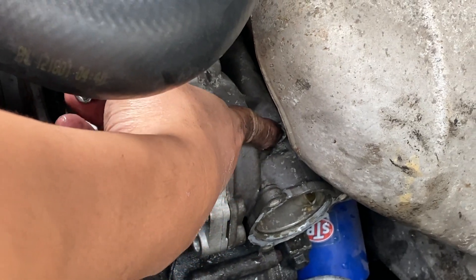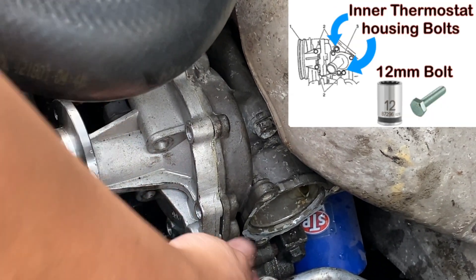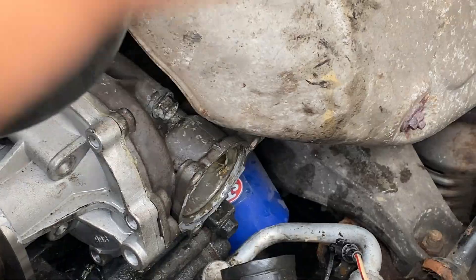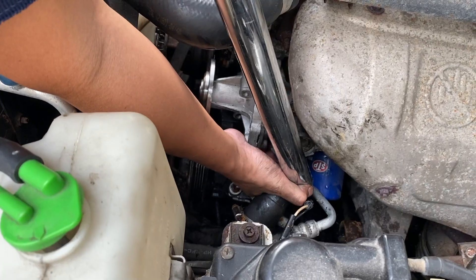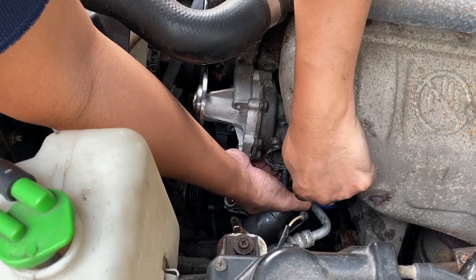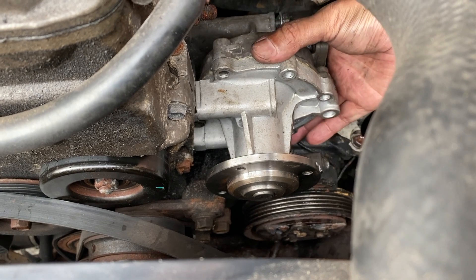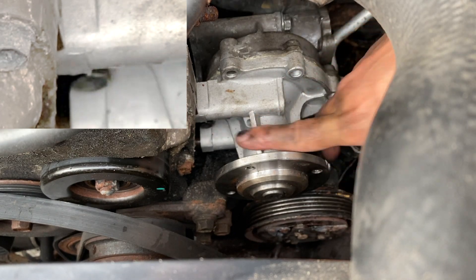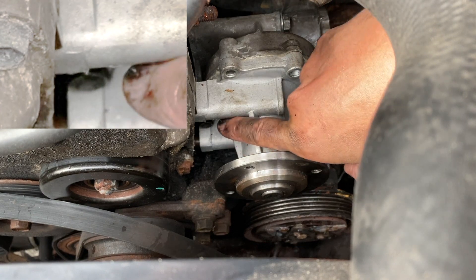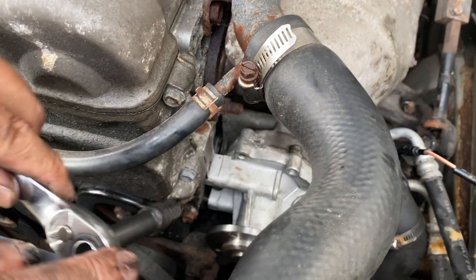There are two bolts holding the thermostat housing — a 12 millimeter bolt, one on top and one at the bottom where you cannot see it. Use a 12 millimeter socket to take it off. You don't really need to take out the whole thermostat housing, but you need to shift it to the right because there's one screw hiding over there that you need to gain access to in order to remove the water pump. If you don't shift it to the right, there's no way you can access that bolt.